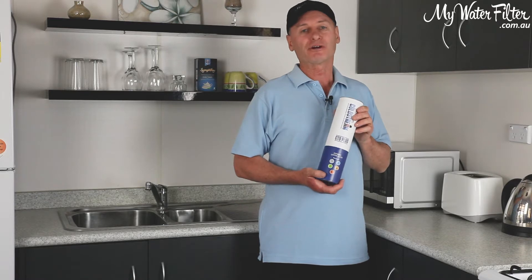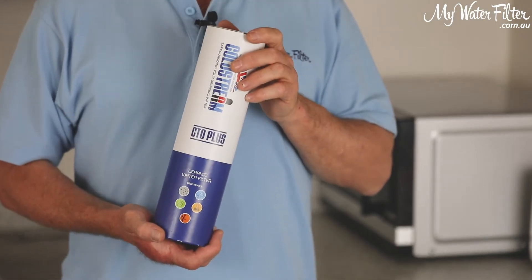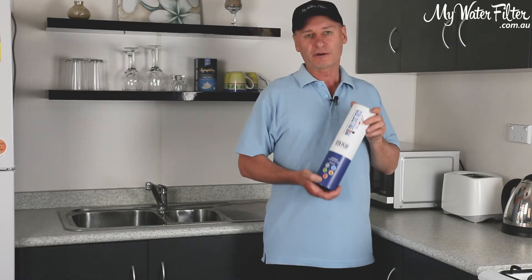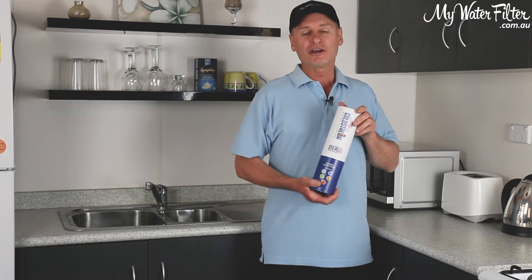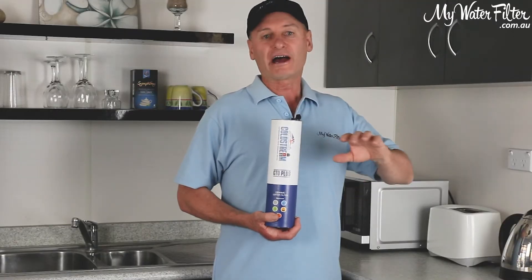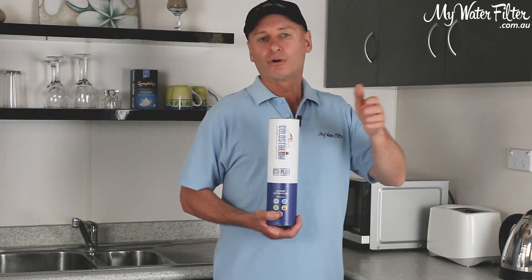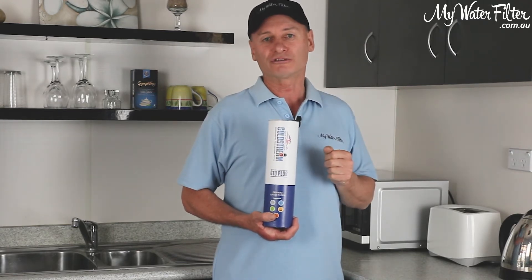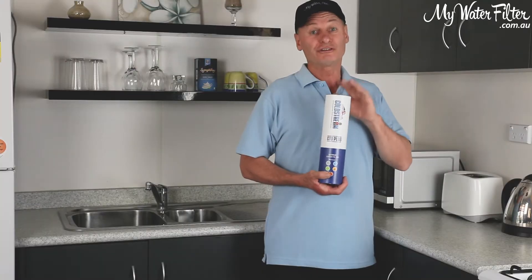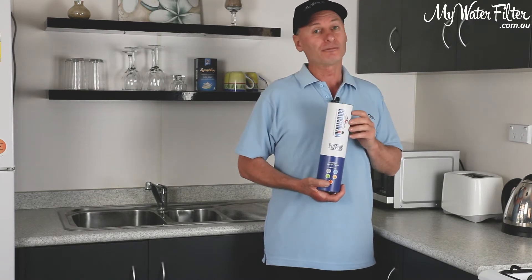It does have some of the most amazing test results we've ever seen, and that's why you can trust it and count on it. With the test results, especially in Australia nowadays, you're not just removing chlorine from the water. Gone are the days of being able to use just a good carbon block cartridge in Victoria, New South Wales, and Queensland, because now they're introducing chloramine into the water.